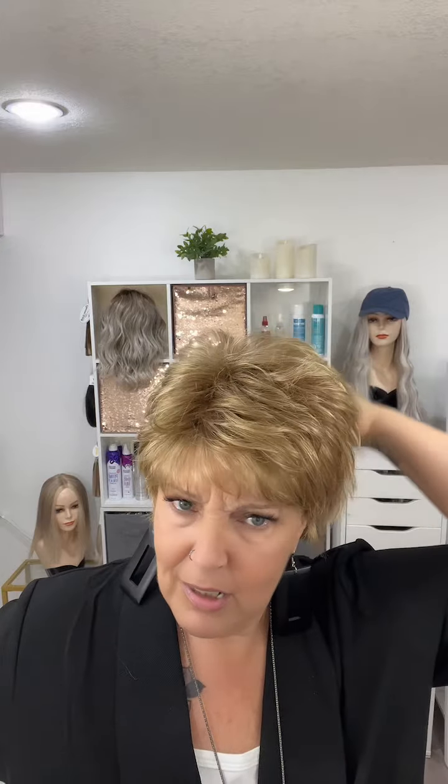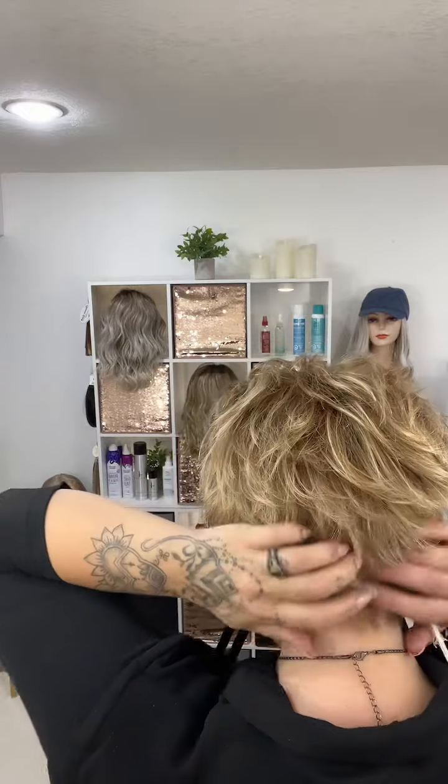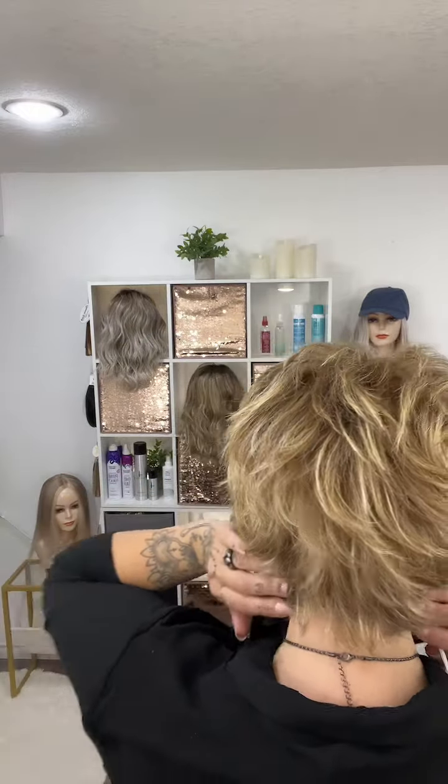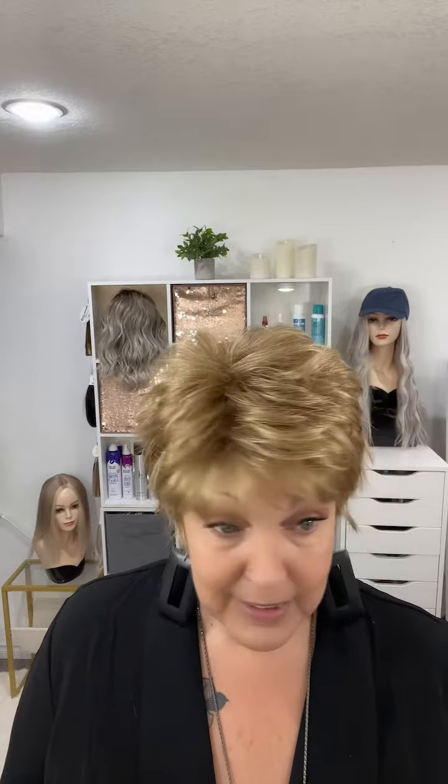Let's get into the measurements. Your bangs are 2.4 inches — just these little tiny bangs. Your crown is 3 inches — just little tiny hairs. And your nape is 1.6 inches, so that's a tiny little nape. But it's super cute. This one weighs 2.4 ounces, so she's super light — very easy throw on and go. You could put this on in a matter of seconds and be out the door.